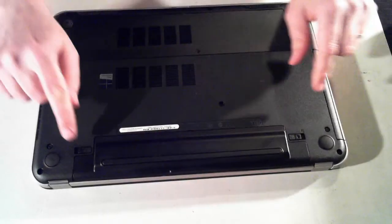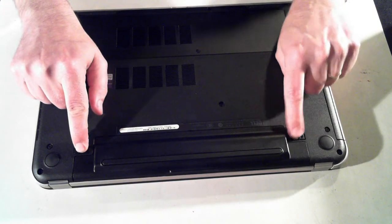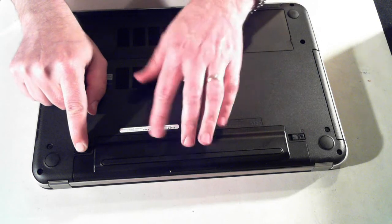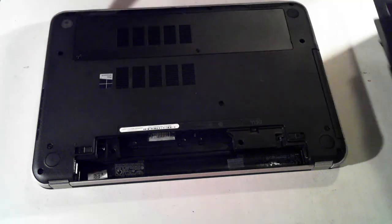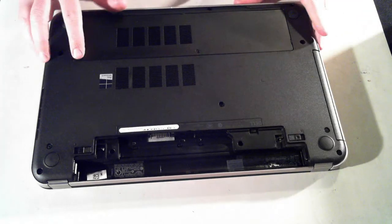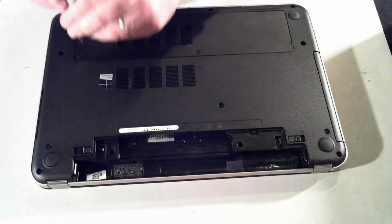I'll just turn it around so it's a bit better. There's two little tabs here, just push them outwards. And then with this battery, you don't push it out — you just pull it up and out. Now we've got two screw holes here, so just remove those two screws.